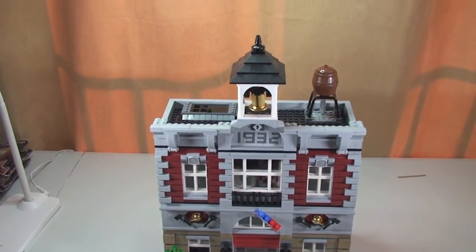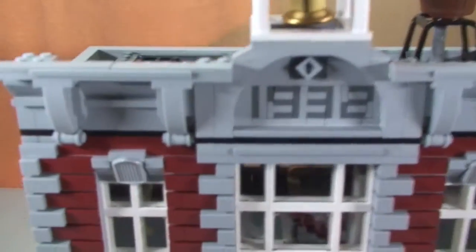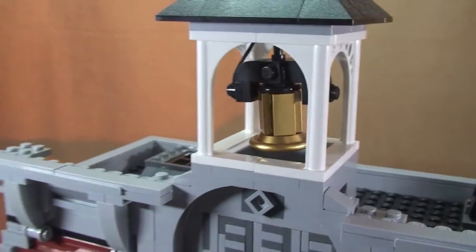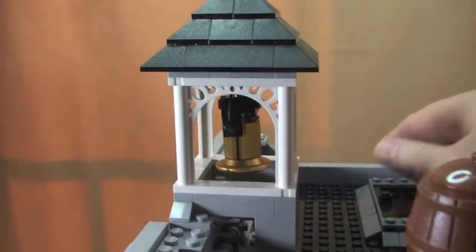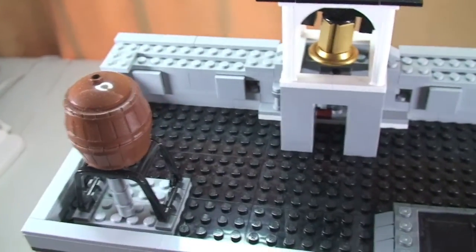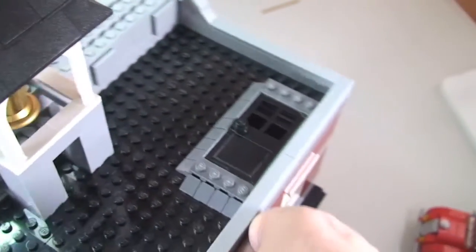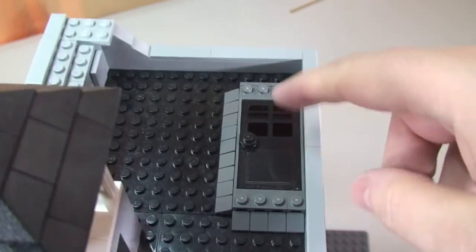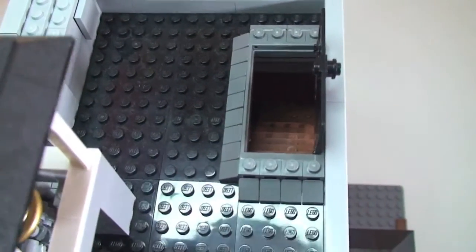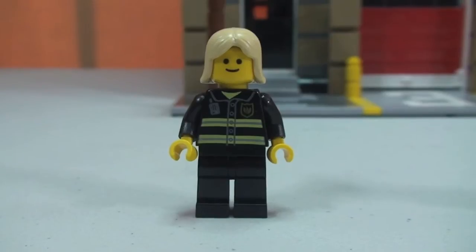Now with the top level back on, which is pretty much the roof level — there's the 1932 detailing again. We have a bell, and spinning the set around you can see the bell from the side view and from the rear. There's the water tank up here, and it's a fairly open space where you could place minifigures. The stairs from the first floor level lead up to here, and there is a door which does open, with the stairs visibly going down to the first floor.